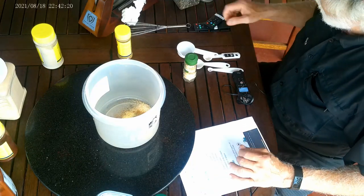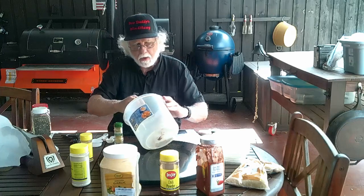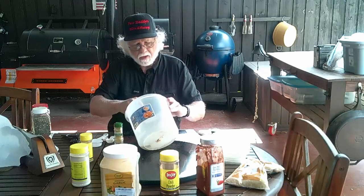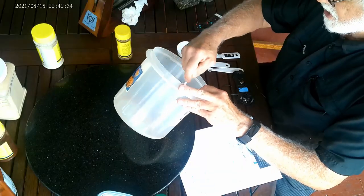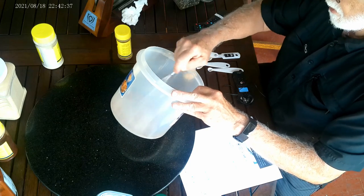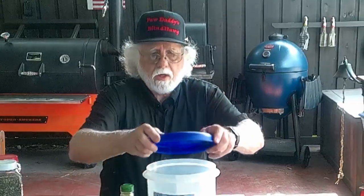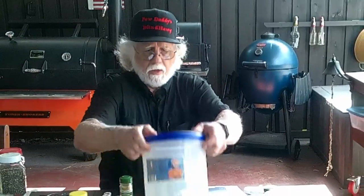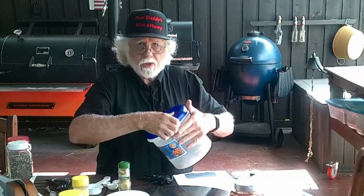And last, one eighth of a teaspoon of allspice. Of course it goes without saying you can expand this recipe as far as you want and make it as large as you want — we're just making a small batch for demonstration purposes. What I typically do is just hit it with the whisk to break up any of the larger chunks.